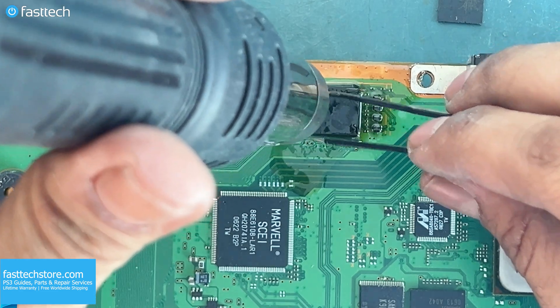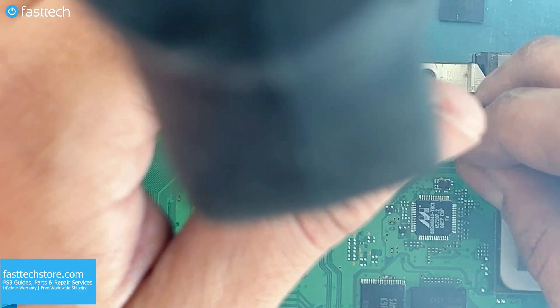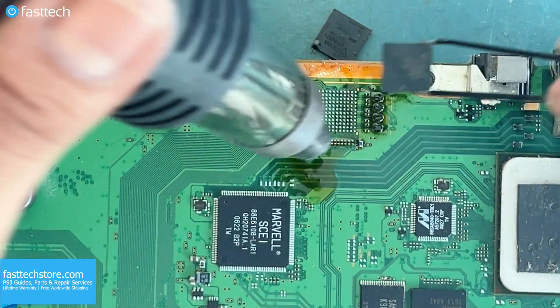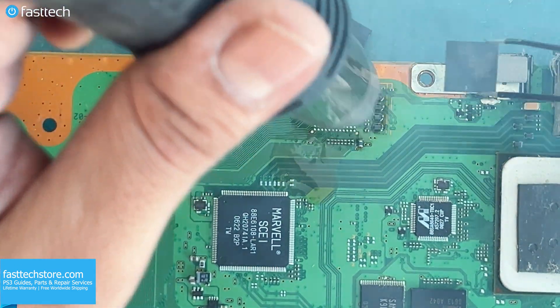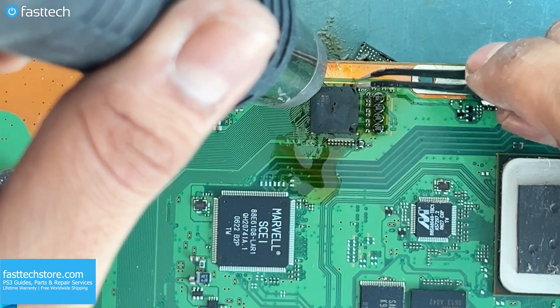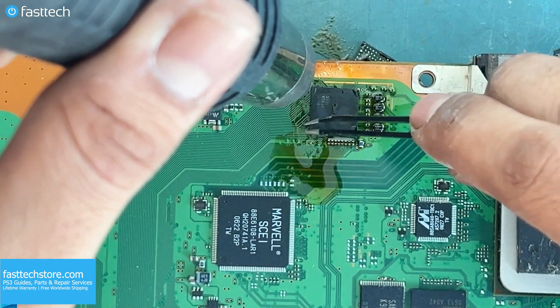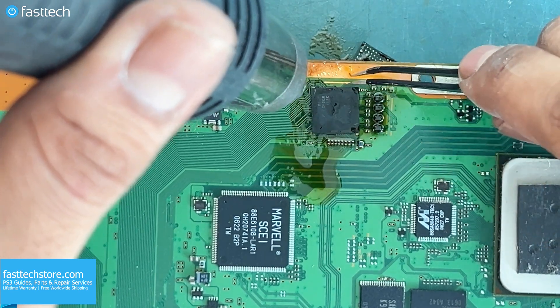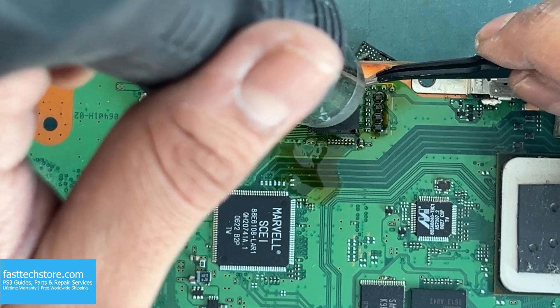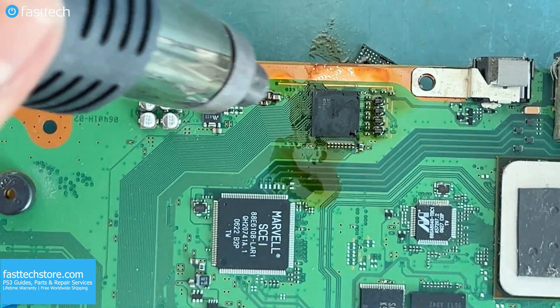Then I'm going to use my tweezers, which are also included in the Fast Tech Pro Toolkit, and get that old chip off. Then we're going to grab the new chip and put it where the old chip was. You need stable hands for this step and some patience. You want to make sure that the chip swims like this — when you push it, it should bounce back into its correct position.